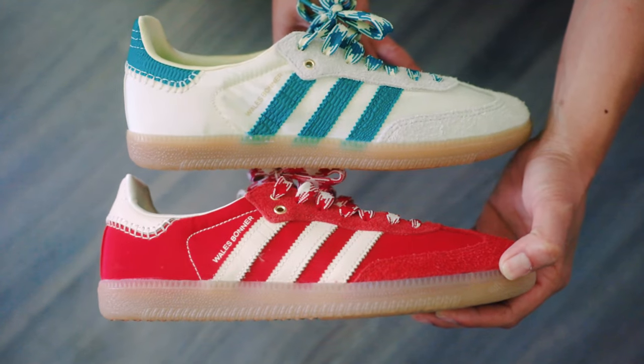The shoes make use of green insoles with Adidas Wales Bonner imprinted on them, and both shoes have a gumsole. All in all, there are so many little details on both of these shoes which I think are really nice and definitely add a more premium feel.